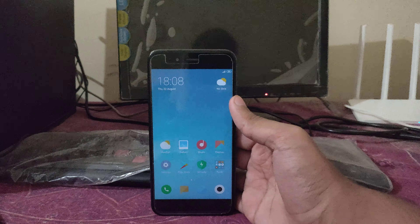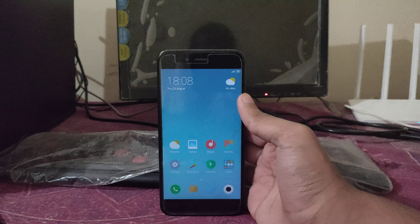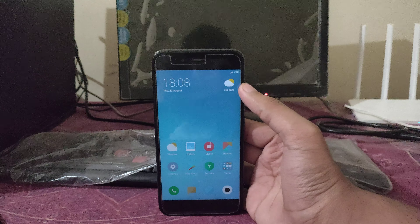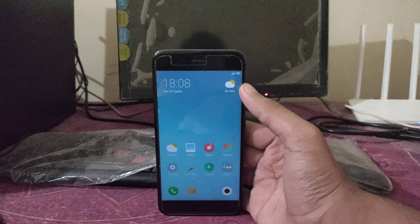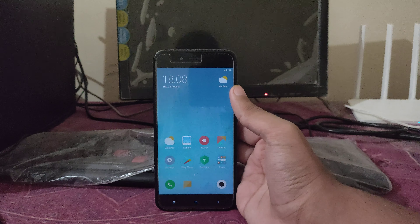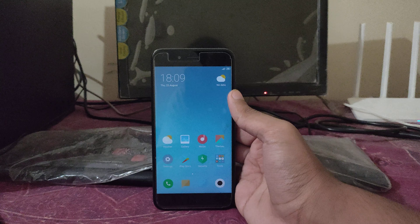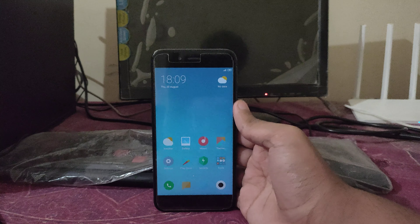It's incredible — the Mi A1 has been converted to Mi 5x. It's a very easy process. If anyone has a problem, you will find the link in the description on how to convert your phone from Mi A1 into Mi 5x.